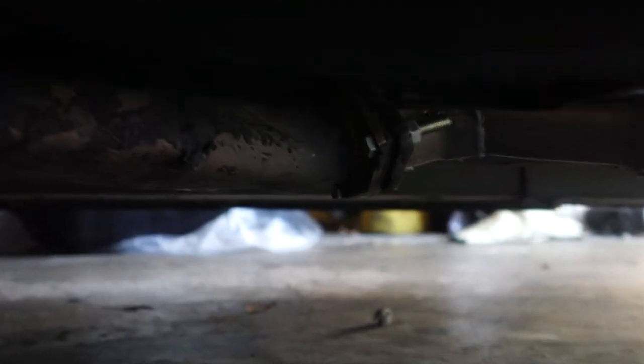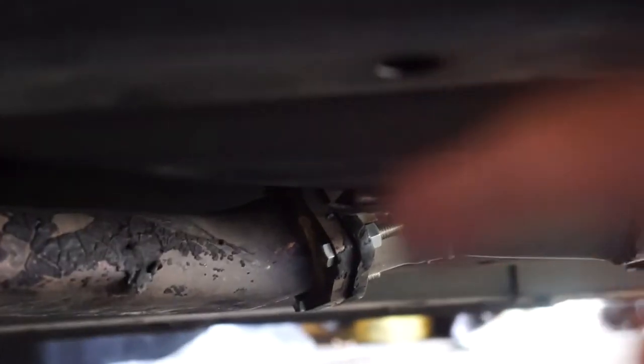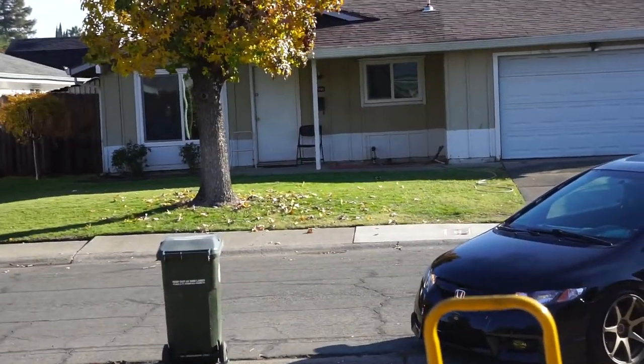Right there is the culprit. I think the other bolt on the other side is actually falling off too, so I'm going to be replacing those.